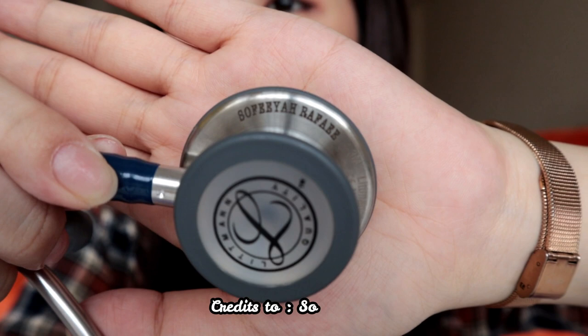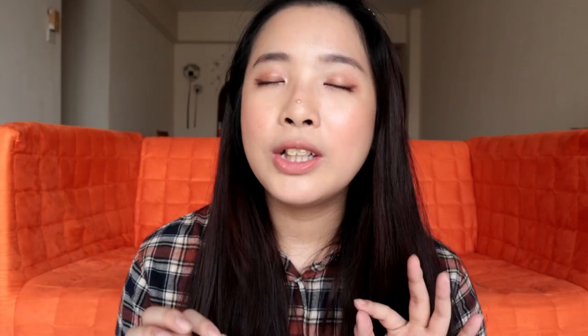The next thing I want to talk about is engraving. Most of us love to customize our things because it feels very personal. One downfall of the MDF Rose Gold stethoscope is that you're not able to engrave your name on it — normally you can put your name or even a Bible verse on it. If customizing your stethoscope is really important to you, I wouldn't recommend the MDF Rose Gold. However, you are able to engrave your name on the Lipman — my friend Sophia has her name on hers, and it's very personal.